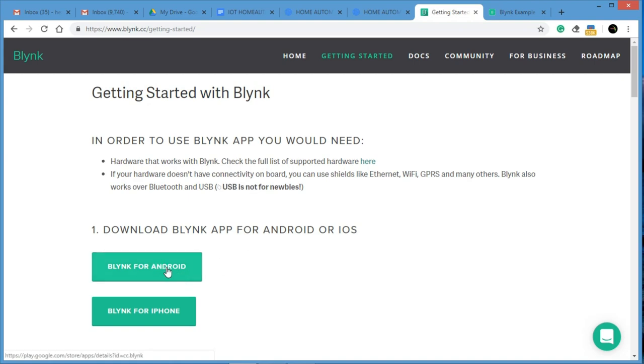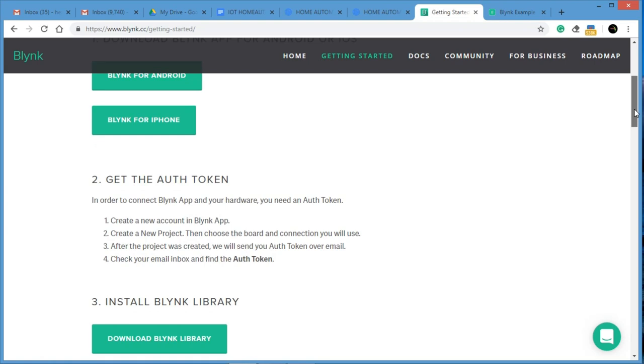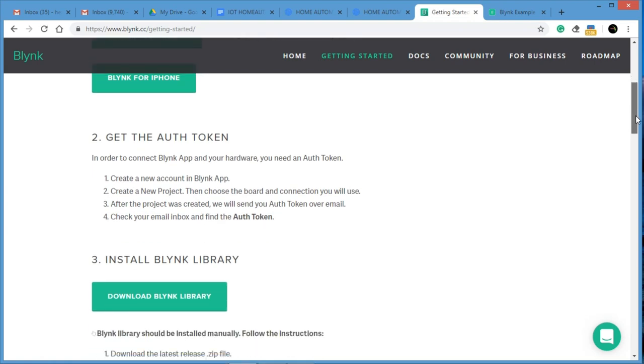In Getting Started, you will find Blynk for Arduino, Blynk for iOS, and Blynk for Android. Those using Android can download the Android version, and those using iPhone can download from the App Store. Once you download it, an auth token will be generated and sent to your email ID — this is very, very important.